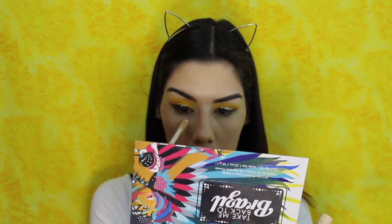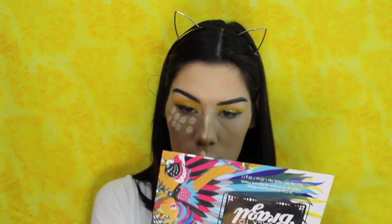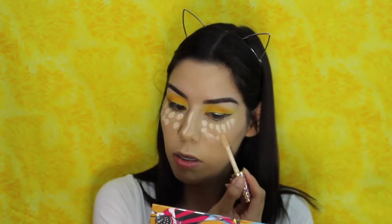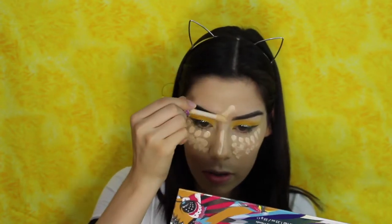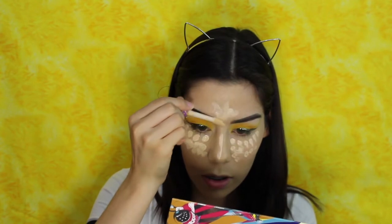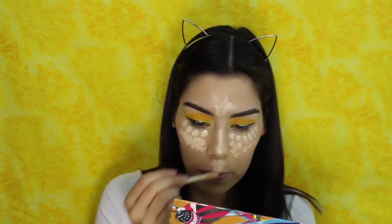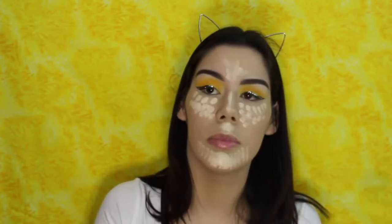I'm going to go ahead and conceal the places that I usually conceal — so under my eyes, the bridge of my nose, my forehead, my cupid's bow, and my chin. That's a lot of concealer. Now I'm just going to blend it out.